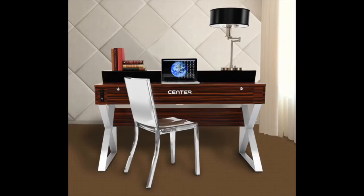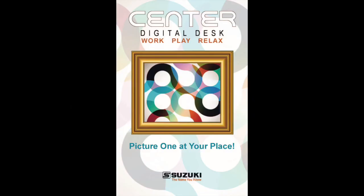The new Suzuki Sinter Digital Desk. Work, play, relax. Picture one at your place.